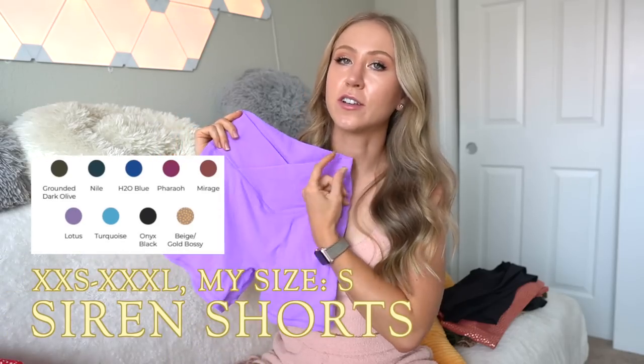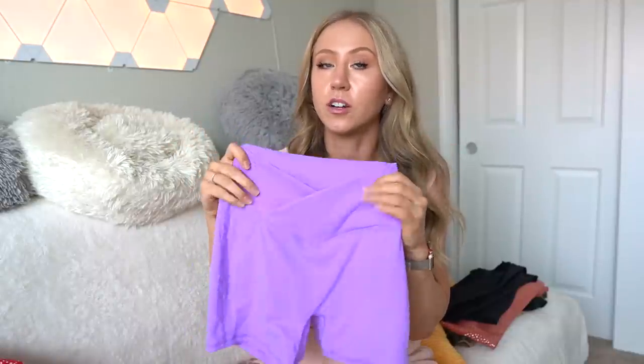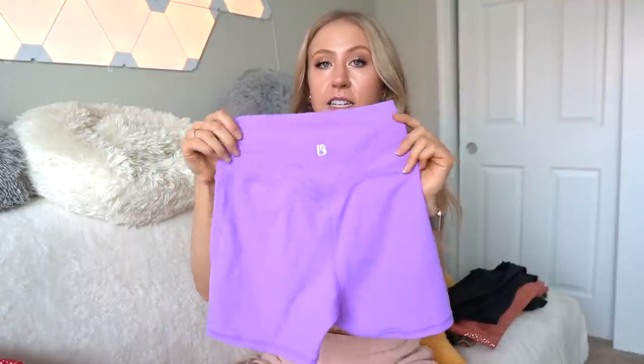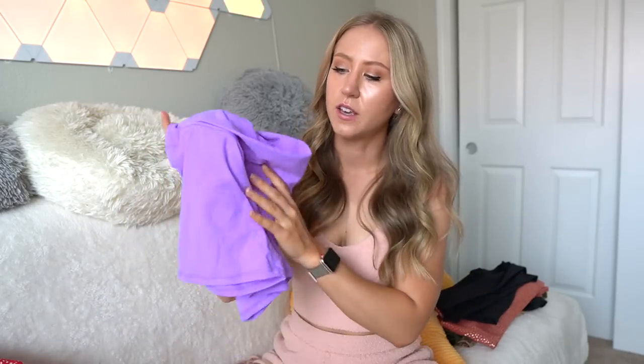Starting out with the Siren shorts. First of all, this purple color — I'd die for it, it's so pretty. The Siren shorts are kind of the same construction as the Siren leggings — cross waist and the little butterfly back detail, four inch inseam. But instead of the Siren leggings being made of the Energy fabric, these are made of the NuBre fabric, which is a better choice in my opinion. Double brushed, super soft, and these ones also have no front seam.